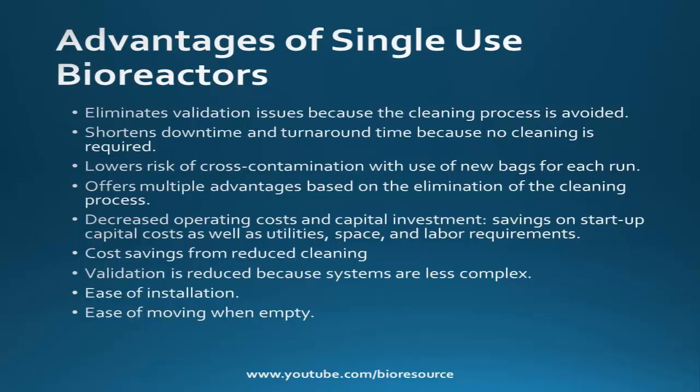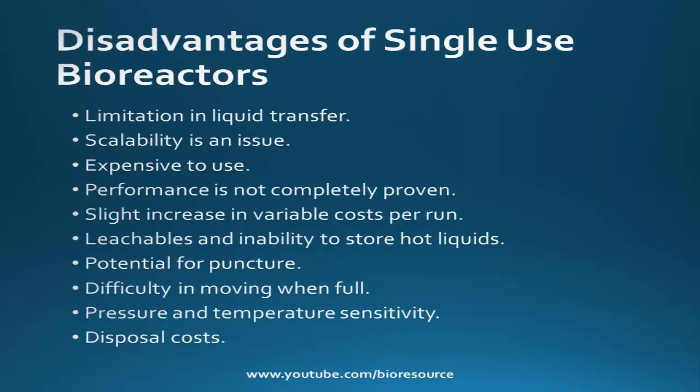Even though it has these advantages, there are some disadvantages. There is a limitation in liquid transfer, and scalability is also an issue because larger scale bioreactor bags are required for larger scale production like 10,000 liters and 20,000 liters. Single use bioreactors are expensive to use and repetitive purchases are required for each run. Their performance is not completely proven as in stainless steel bioreactors because of the new technology. Disposable bag systems are difficult to justify for dedicated products or greater than 10,000 liter bioreactor scale processes. Most large scale facilities already have an investment in tanks and cleaning validation to support multiple product uses, so introducing single use bioreactors in that system is an added cost.